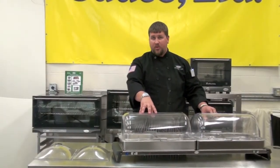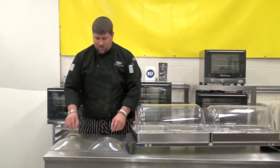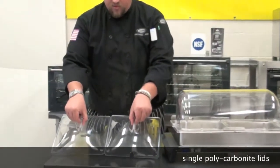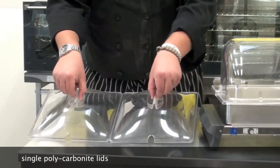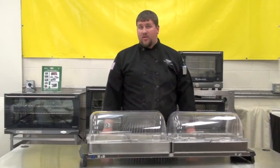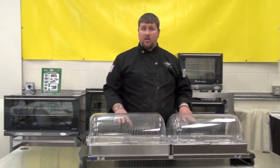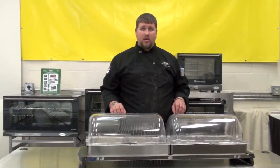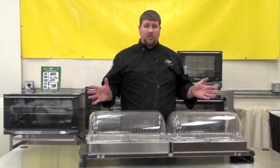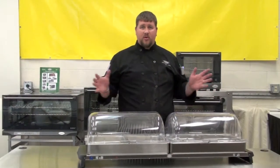Now in addition to our roll top lids, we also offer the option of going with single polycarbonate lids as well. Now because of the technology that we use to keep our warming trays hot and the lack of hot water, the applications to which we can use our warming trays and our buffet servers is greatly increased.